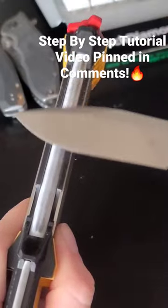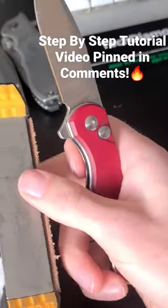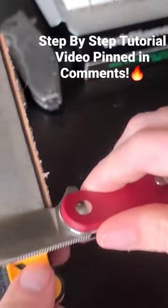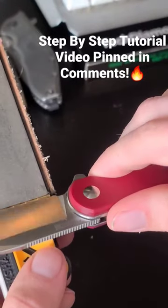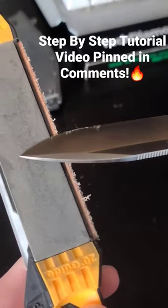Then from there we're going to go to the ceramic rod, and lastly we will hit the strop. Starting with the more coarse grit, carefully place the blade on the ramp just like this and then apply an even amount of pressure.